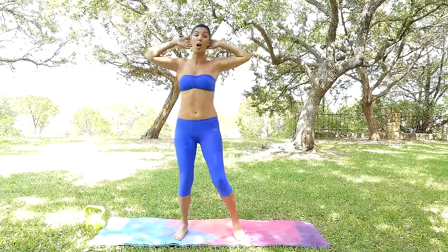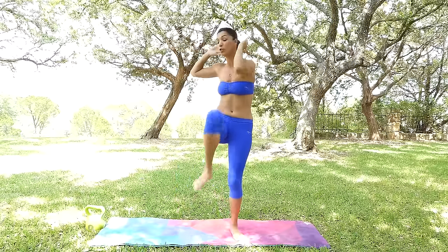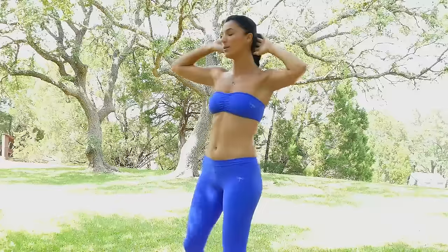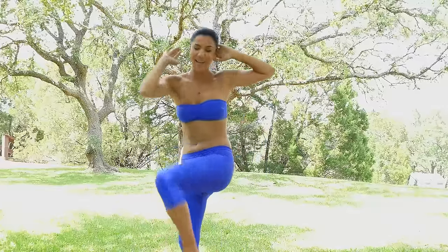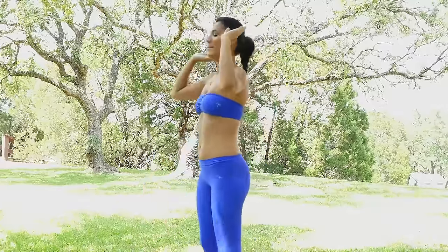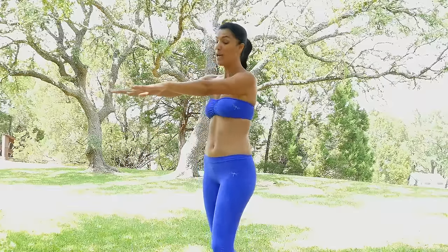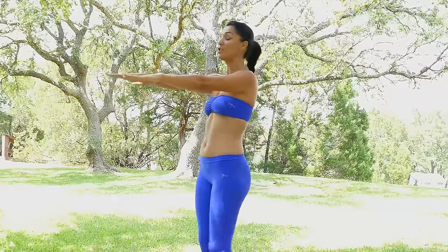By having a nice strong firm midsection it's definitely gonna help to not have so much pain in your lower back — it's gonna help you push a little bit further and get out of the comfort zone. All right, let's do two more here. Now place your hands in front of you and just lift your feet as high as you can, just like that.